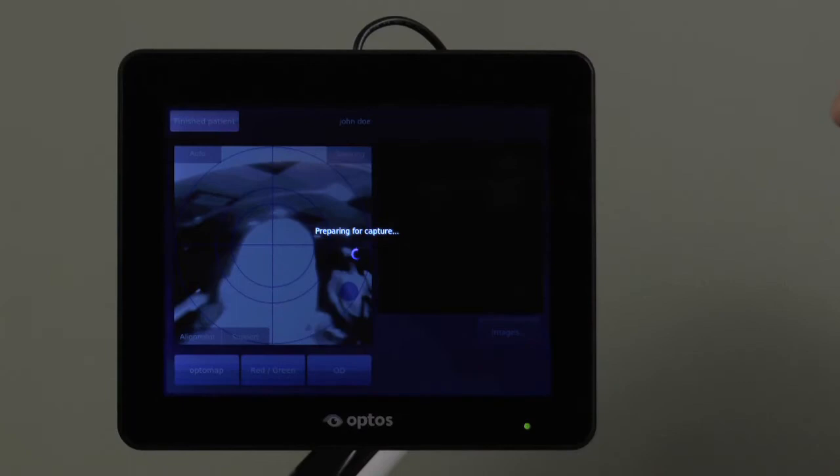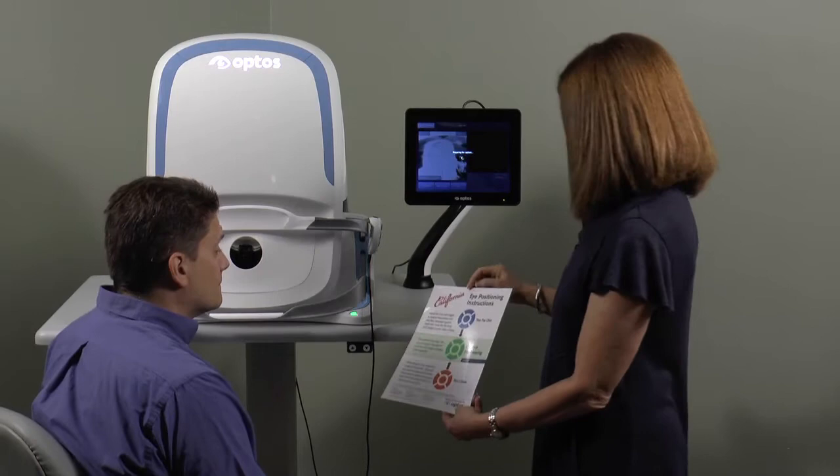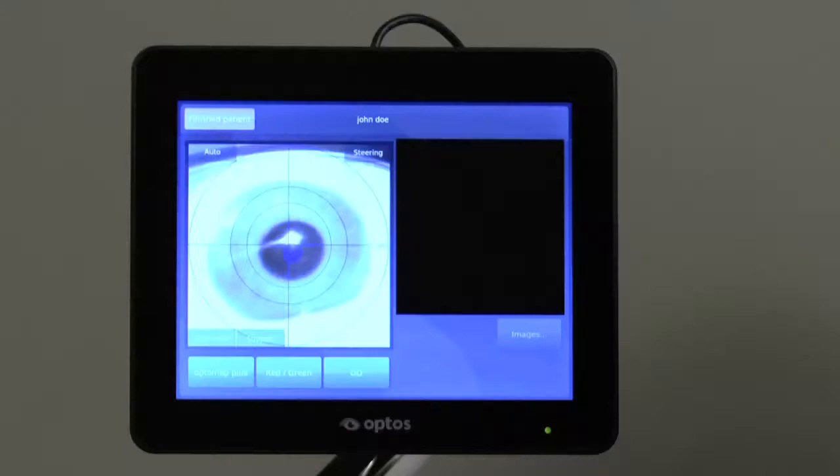Using the laminated sheet provided, explain to the patient that they will need to look straight ahead and align their eye with the fixation target, which will be blue at first, then change to green as they move closer into the correct position.